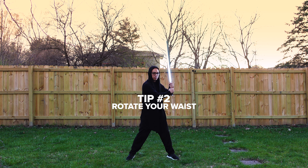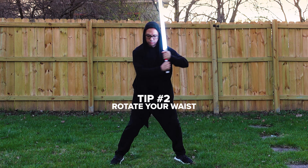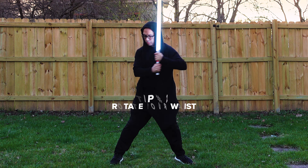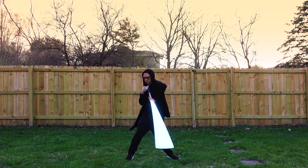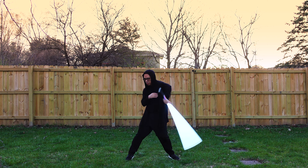Tip number two: when performing the Obi-Ani spin, rotate your waist to follow the direction of your spin. I know this isn't exactly footwork per se, but this helps improve not only the form, but also to avoid hitting yourself with the blade. This really works well when your stance is wide.